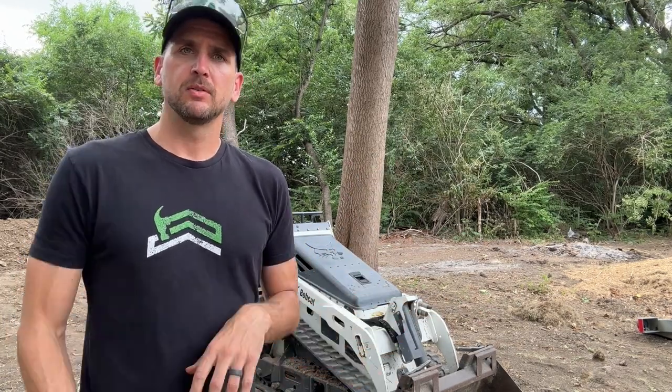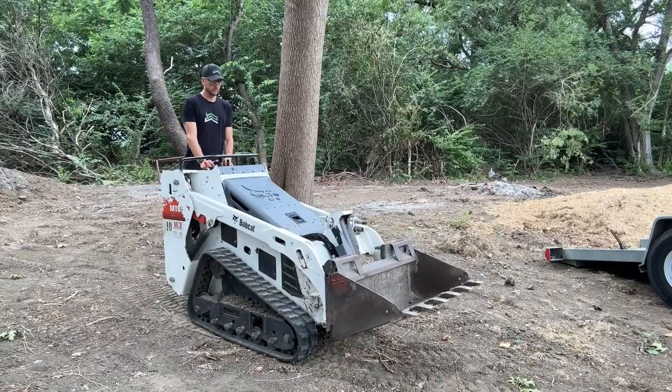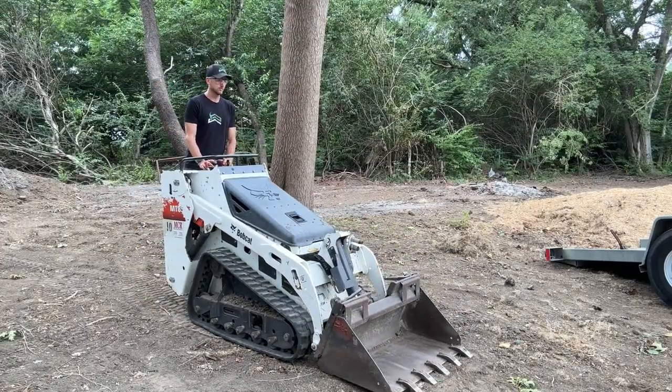Tip number six is a best practice: when you park the machine, always ground your implements. On this machine, when I'm done, I'll park it, curl the bucket, and lower it to the ground before turning the machine off. You do not want to leave your buckets or blades raised off the ground when the machine is off, as that can be a safety issue.